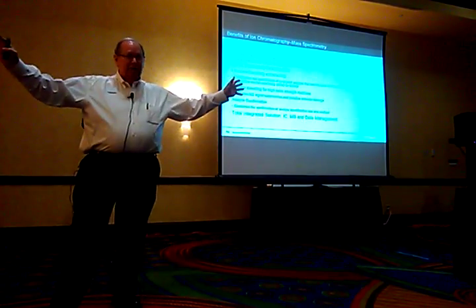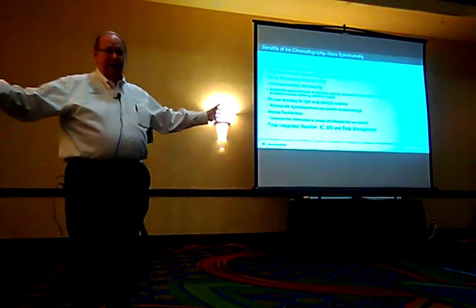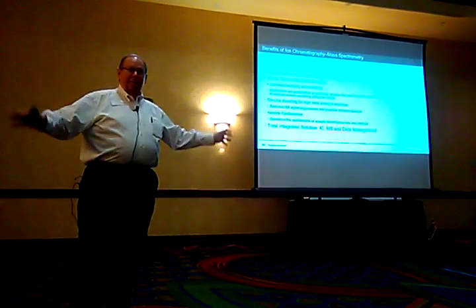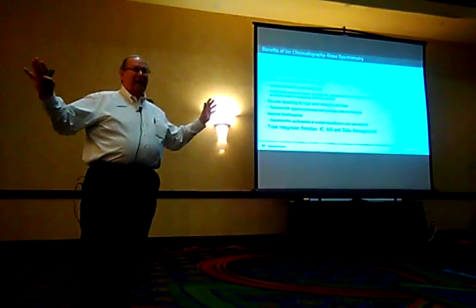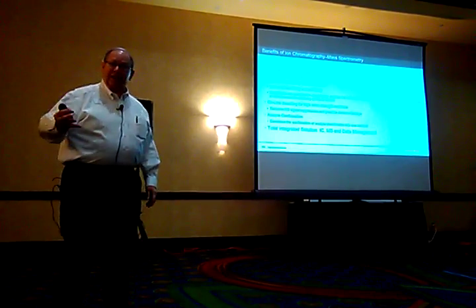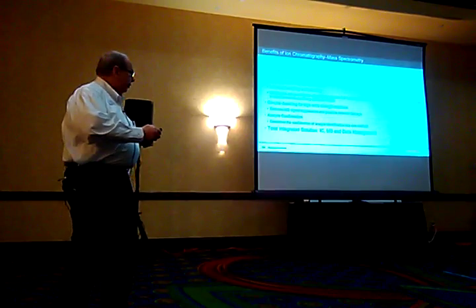My PhD is in spark source mass spectrometry — a technique that nobody does anymore or wants to think about. But people talk about putting organic or inorganic solutions into the mass spectrometer — not on my mass spectrometer. So we really have to go out and educate mass spectrometer users that, with the suppression technology, it's a beautiful marriage for the IC.